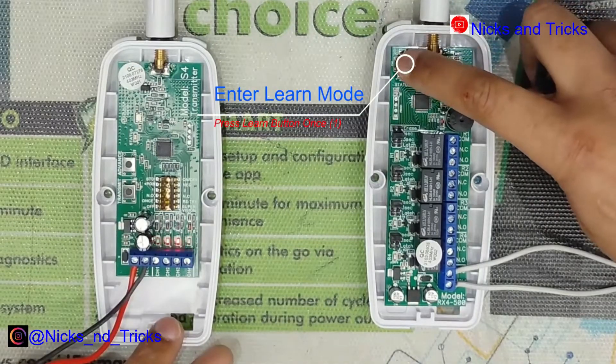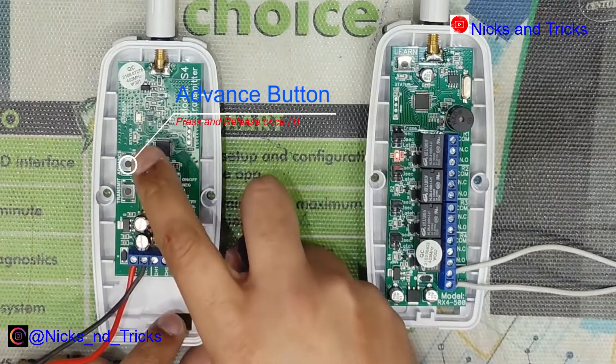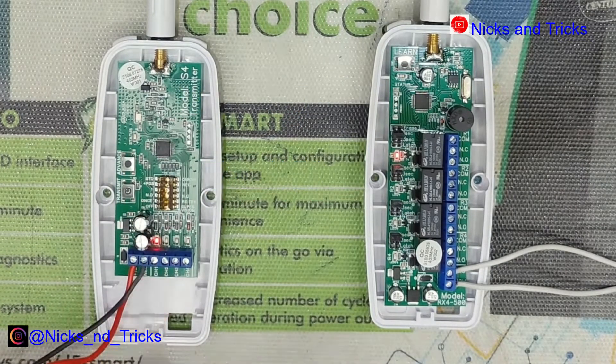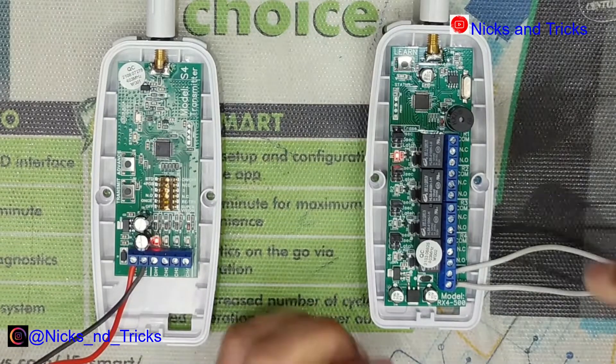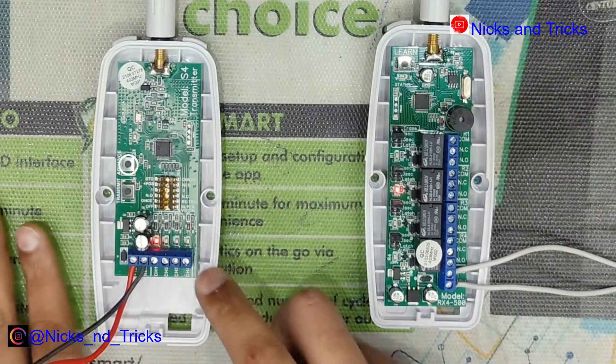On the receiver, press the button once — the LED will stay on channel 1. On the transmitter, press advance until the light stops at channel 1, then press the transmit button. Channel 1 is now learned. You'll now move on to channel 2.